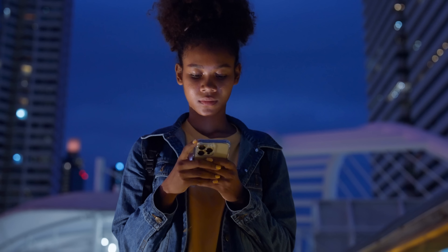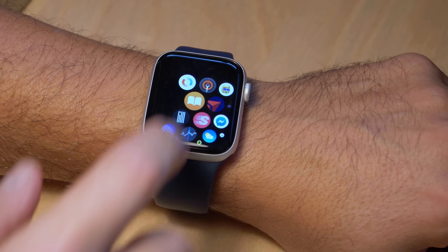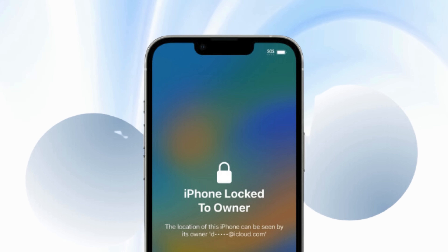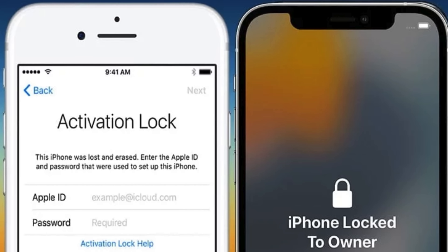Hey there, it's Elliot. Have you ever found yourself in a situation where you've got an iPhone, iPad, or Apple Watch, but it's locked with an iCloud activation lock? And to make things more complicated, you can't access the original Apple ID? Sounds like a tricky situation, right? Well, you're in luck because today we'll be walking through multiple ways to remove that annoying iPhone locked to owner message, also known as iCloud activation lock, from your device.